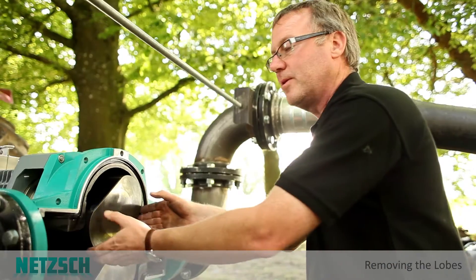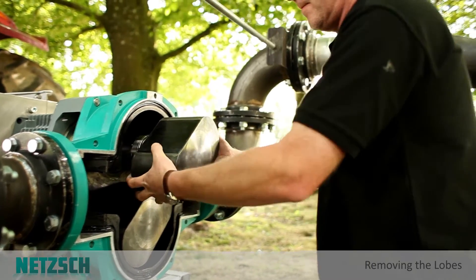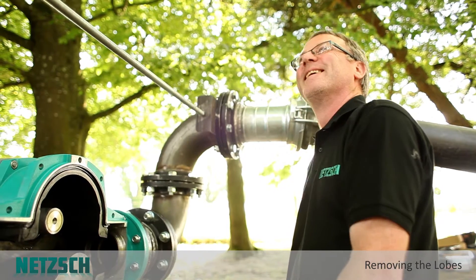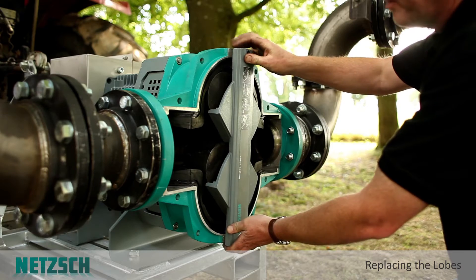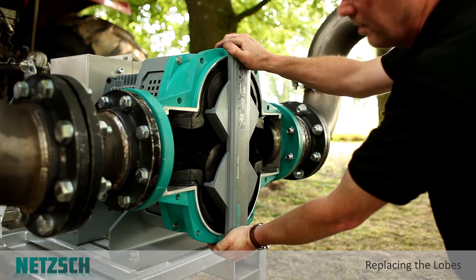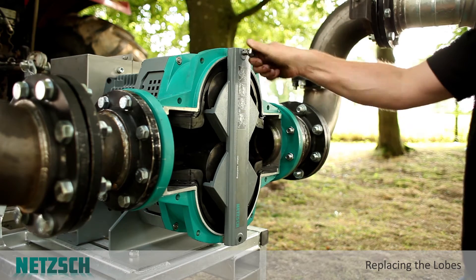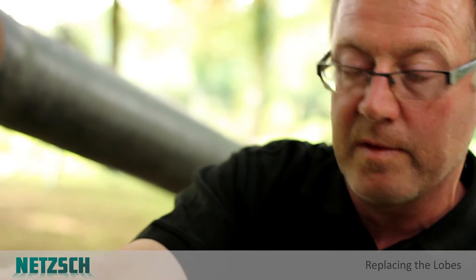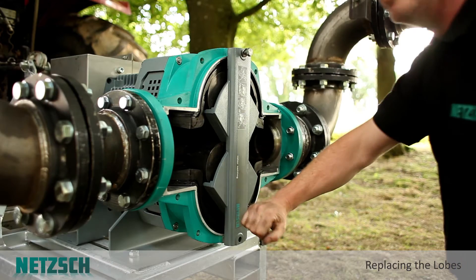Once the taper lock is loosened you can pull out the lobes — just like that. To replace the lobes, put the lobes back on the shaft loose, and then use this device here which sets the timing and also the setting distance on the shaft. We use a casing bolt to ensure that when this is tight the lobes are in exactly the right position on the shaft, and the timing exactly right too.